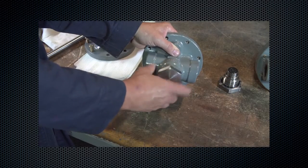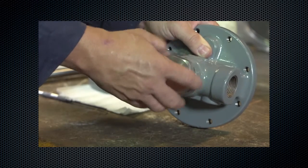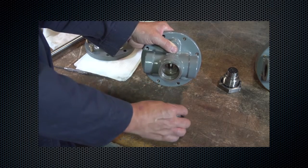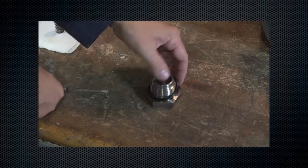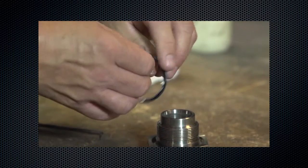For type MR98 units, begin by removing the bottom plug. Inspect the external O-ring on the bottom plug.